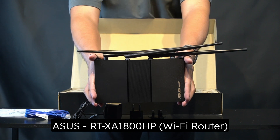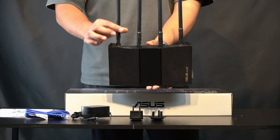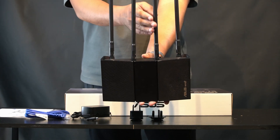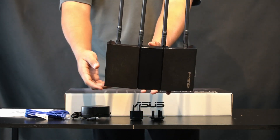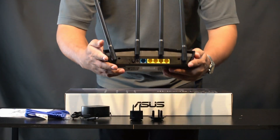And finally, here is the ASUS RT-AX1800HP. It is a medium-sized router with four fairly long pre-installed antennas. It looks classy and minimalist, but don't forget to wipe off your fingerprints so it will look pristine.